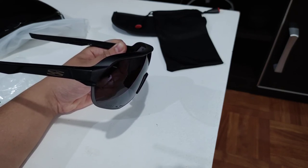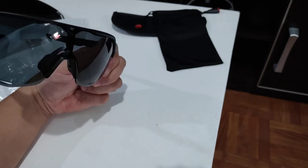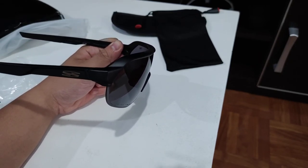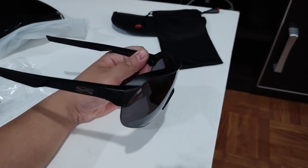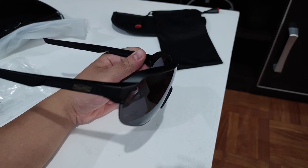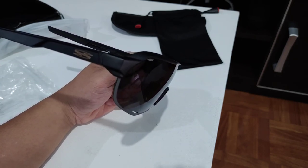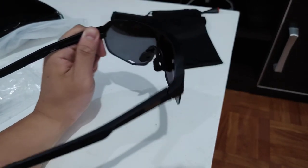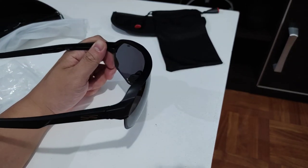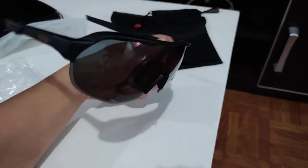You'd be better off settling for glasses you find online for around 1,000 pesos — trust me, I've used different glasses and this isn't worth 1,600 pesos. These are not sponsored videos — these are items I bought with my own money, and I want to bring value by giving you the pros and cons of what I review. If you like the video, click subscribe and hit the notification icon. Thank you so much — peace out, this is Kurt, Bike Channel PH. Have a great day, stay awesome, ride safe!